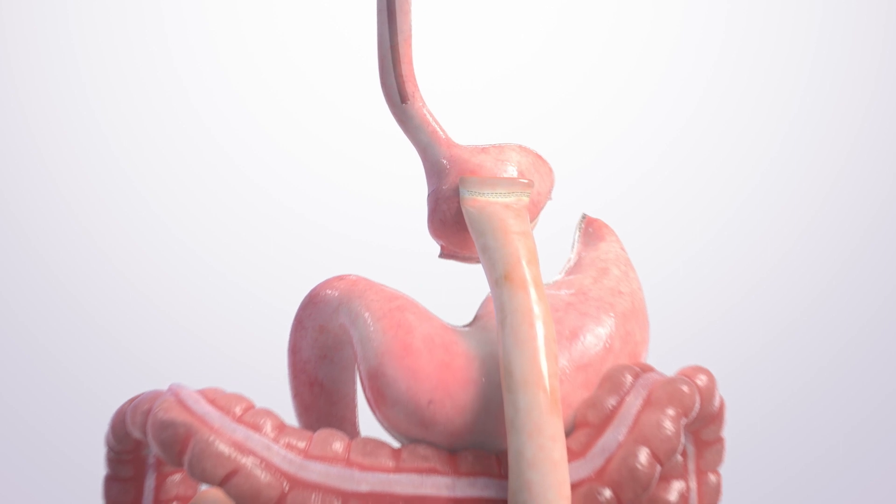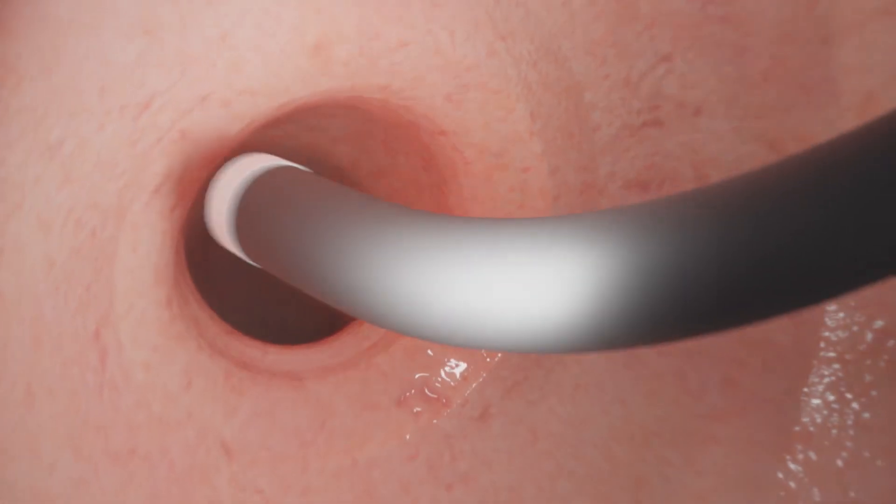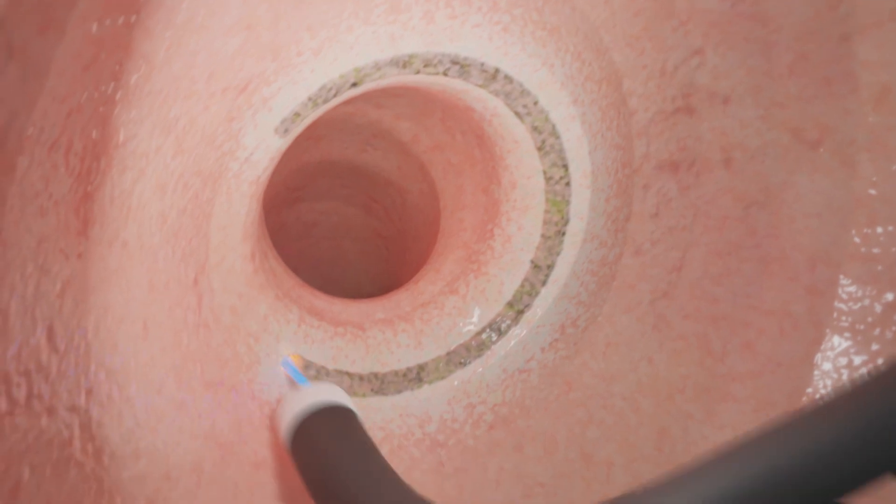While you are asleep, the doctor passes a camera through your mouth and into your stomach. After inspecting the area, the doctor prepares the tissue around the outlet to be re-tightened.